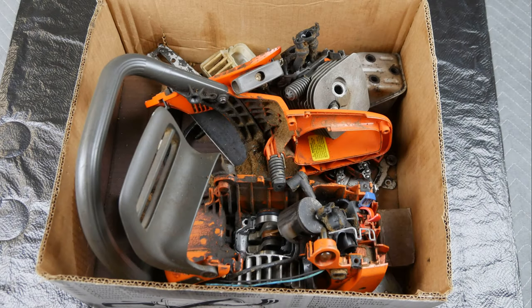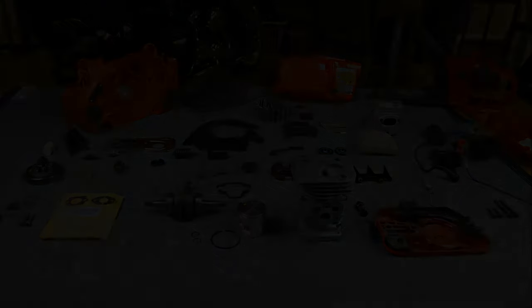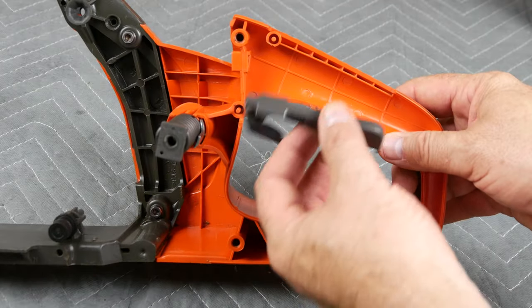In case you've just joined, this was the box of parts and the challenge with which we were presented. Here we can see all the parts have been disassembled and cleaned and some new parts ordered. Let's begin by reassembly of the chainsaw grip.